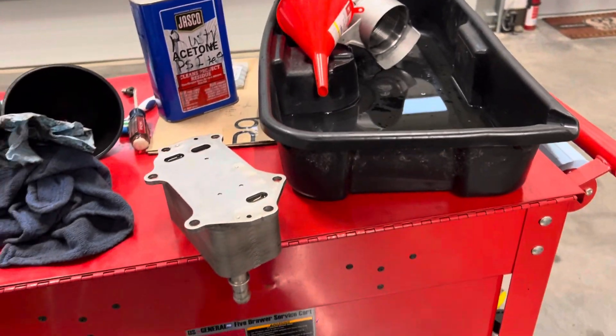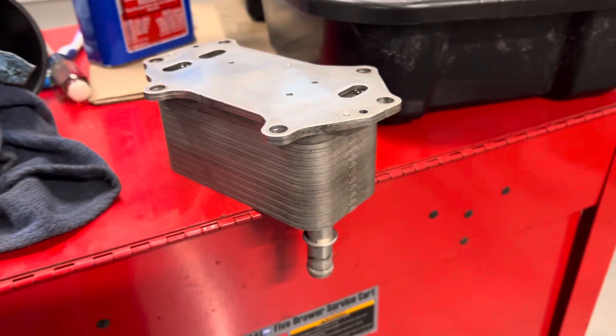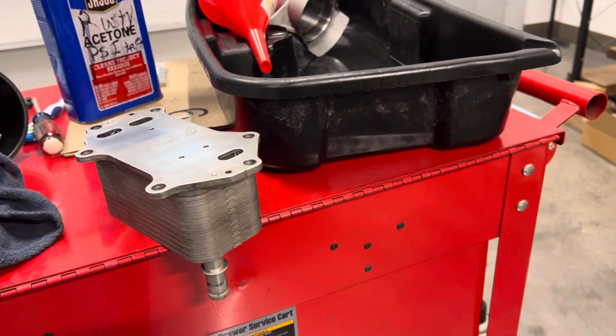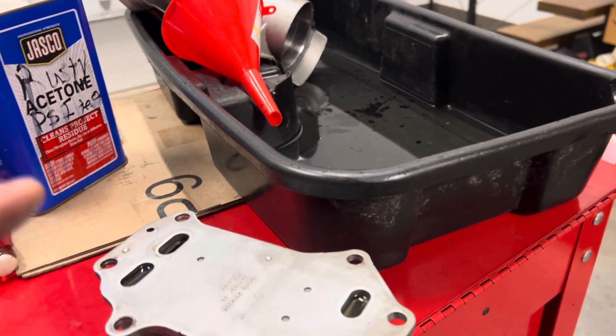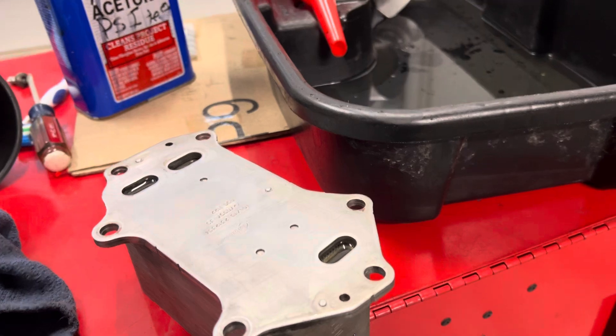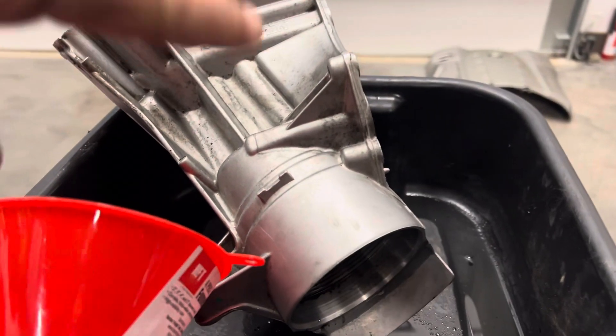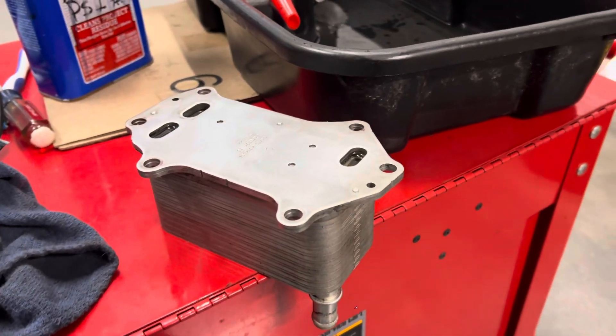Here's another episode of Fun with Chemistry and Science in my shop. I have an oil cooler — this is off of a Ram 1500 EcoDiesel. What happens is oil sometimes gets pushed, because of the high PSI of the oil pressure, into the coolant system, through this module that's an oil cooler. These are on things like CDUs and BMWs, so a lot of vehicles have them.